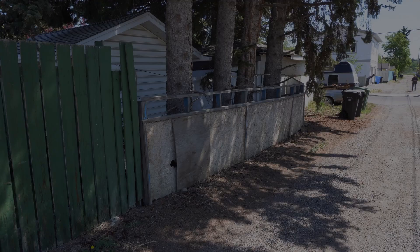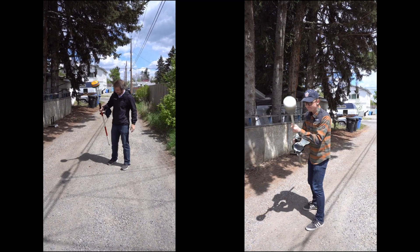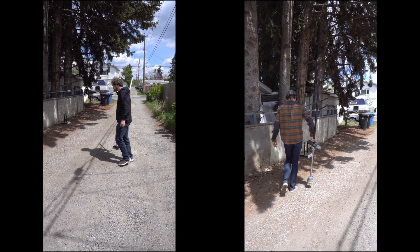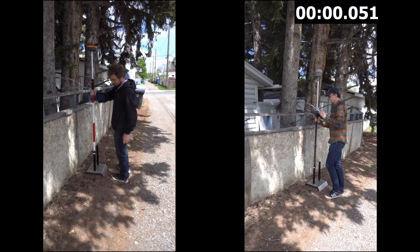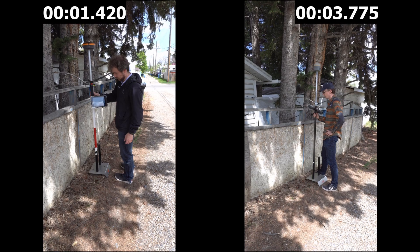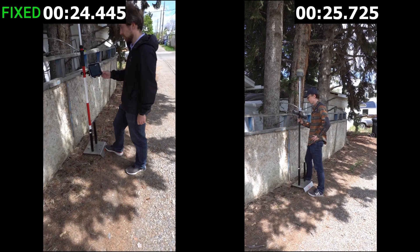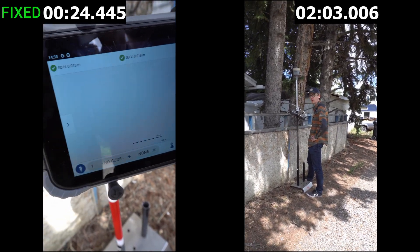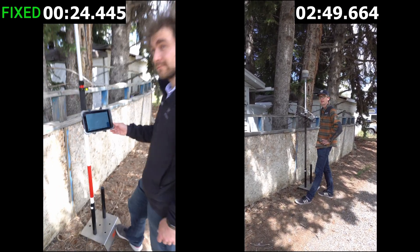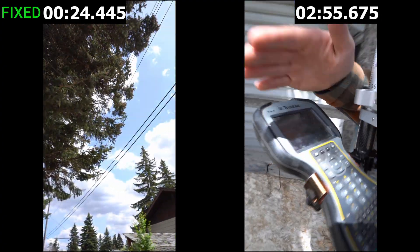This was arguably the toughest shot of the day — fully grown pine trees five to six stories tall covering almost the entire sky, with power lines behind us. We flipped the antenna over, made sure we lost lock, walked it in, and placed it in the stand. It took a bit longer due to the difficult environment, but the Hemisphere fixed in just 24 seconds, showing a nice fix in Field Genius Android with very good residuals. We waited and waited but again could not get a fixed solution with the Trimble R10 in that environment.